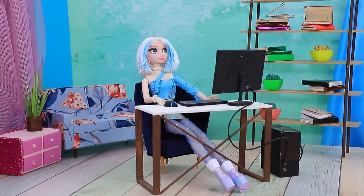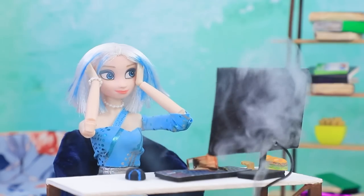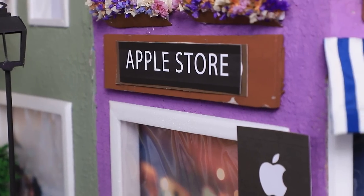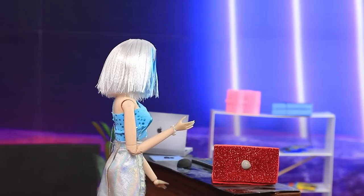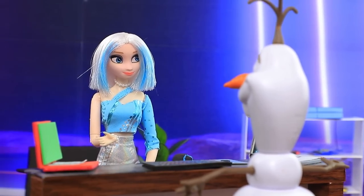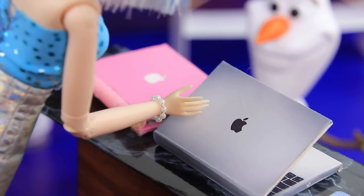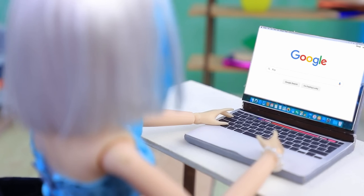Elsa is working on a new design project but gets tired, and uh-oh — she spills water on her laptop! 'Oh no, goodbye computer — I need to get it repaired.' She heads to the Apple store and decides to buy a new one. She runs into a friend working there who helps her pick a MacBook. Elsa picks a silver MacBook — now she can work so fast, and it's even fun!